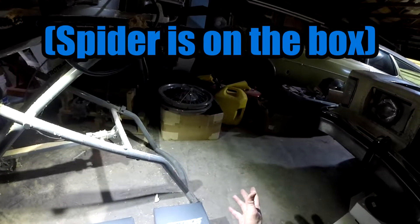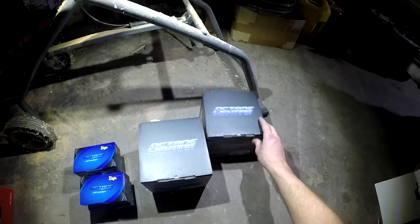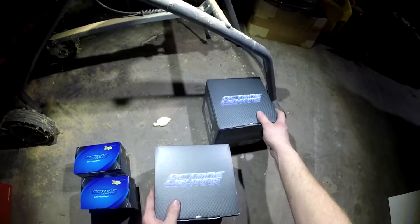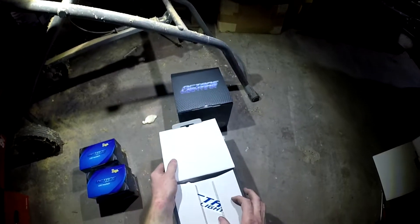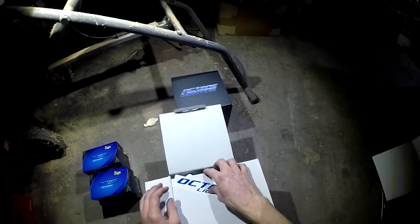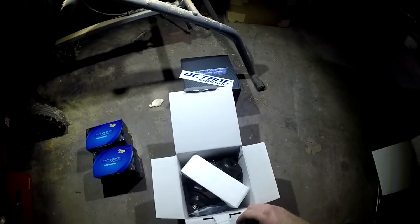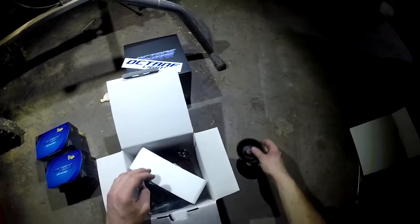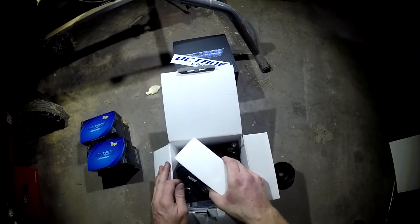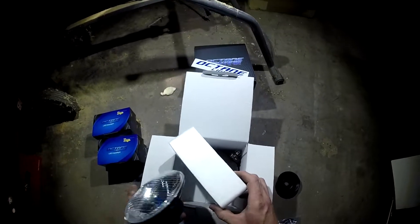Good afternoon from me, my unnamed project car, and spider. I have some new headlights for my project car today. I've opened these already to make sure they were the same. They each came with a cool little Octane Lighting sticker. This whole kit was $200 on OctaneLighting.com. It did not come like this — that was me putting the back in the box poorly, so Octane Lighting is not getting knocked for that.